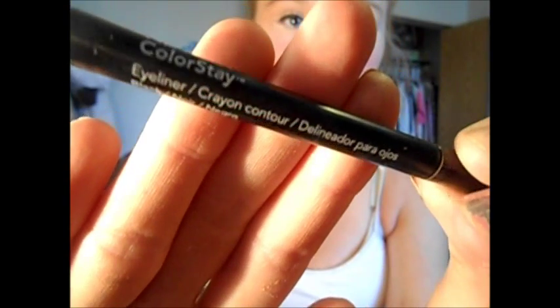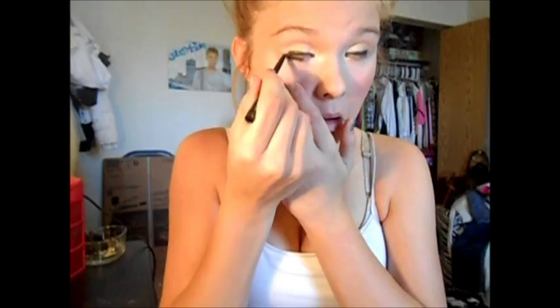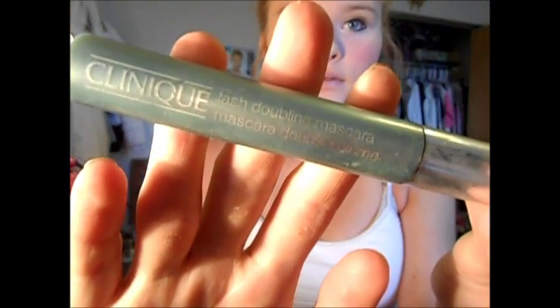Then I'm going to take the Revlon Colorstay Retractable Eyeliner in Black and do a half line on my waterline. Then I'm going to take the Clinique Lash Building Primer and prime my eyelashes. Then I'm going to take the Clinique Lash Doubling Mascara and put that over the primer to make my eyelashes long.